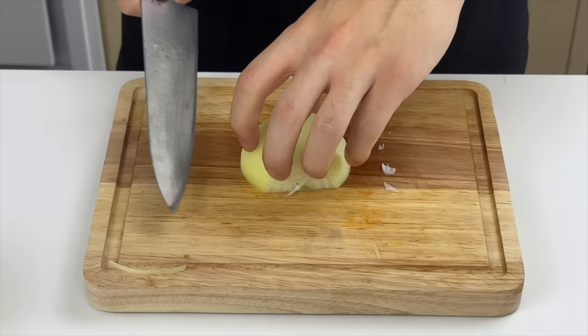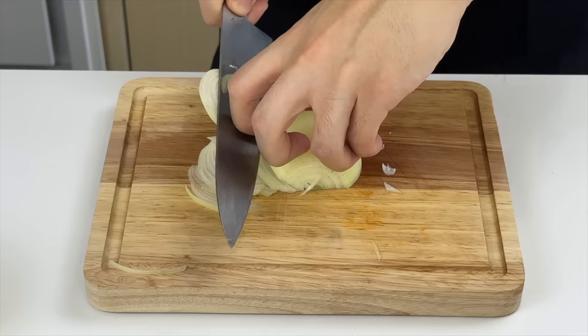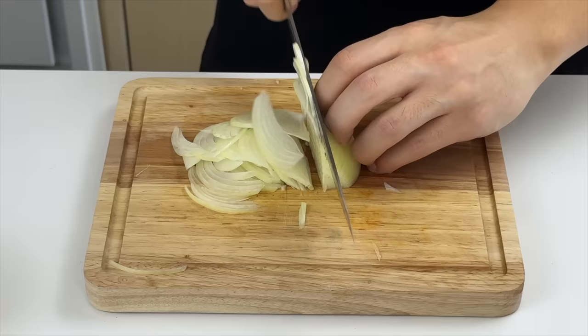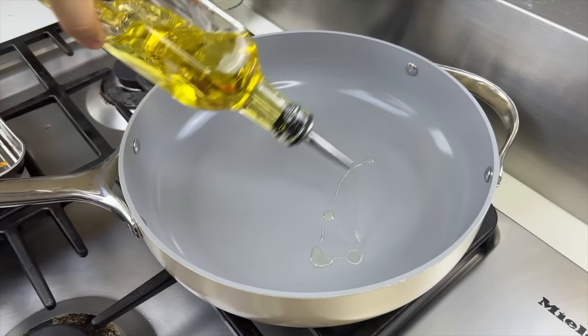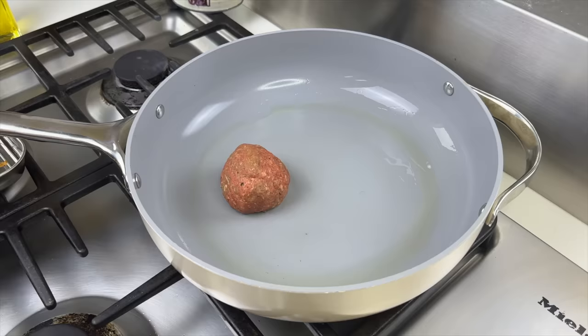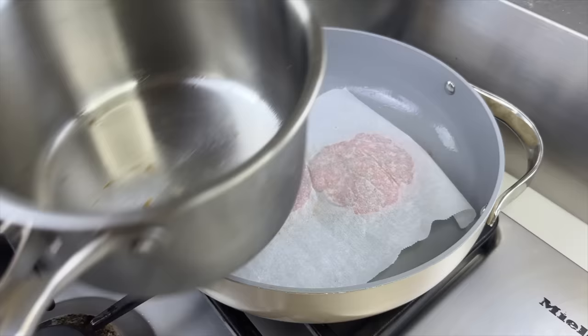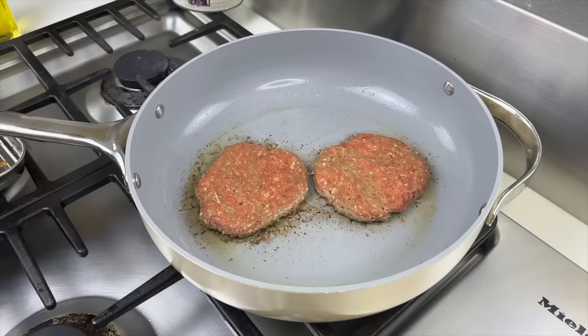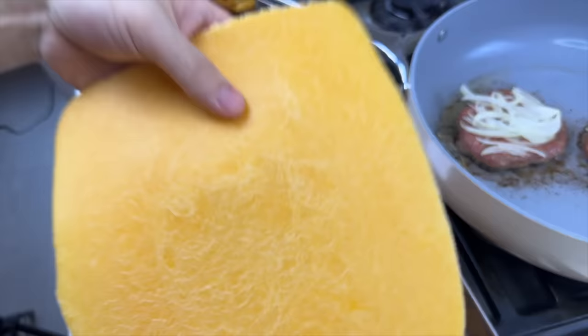Before cooking the burger, julienne some onion — cut in from an angle toward the middle to get thin strips. Heat some oil in a saucepan on high heat, drop in the burger, and press it down with parchment paper. As it cooks, layer in the onion so when you flip it, the onion will start caramelizing.